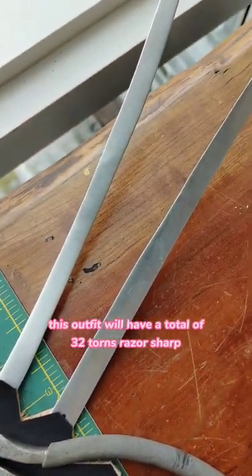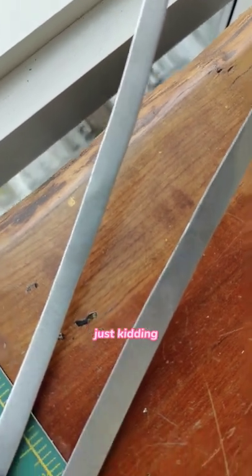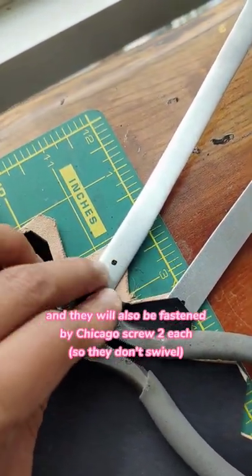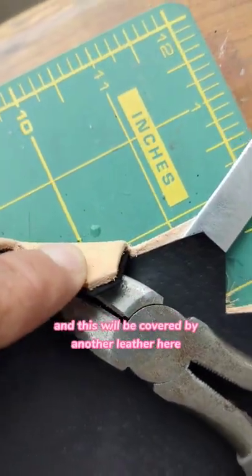Here's the fun part. This outfit will have a total of 32 turns — razor sharp. Just kidding. They will also be fastened by Chicago screw to each other, and this will be covered by another leather piece here.